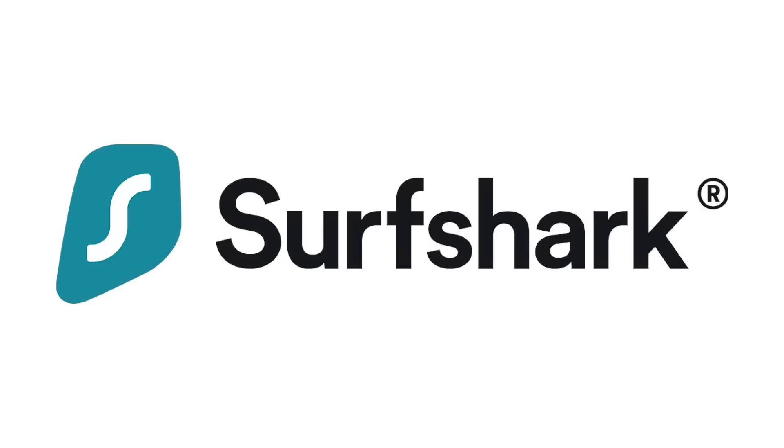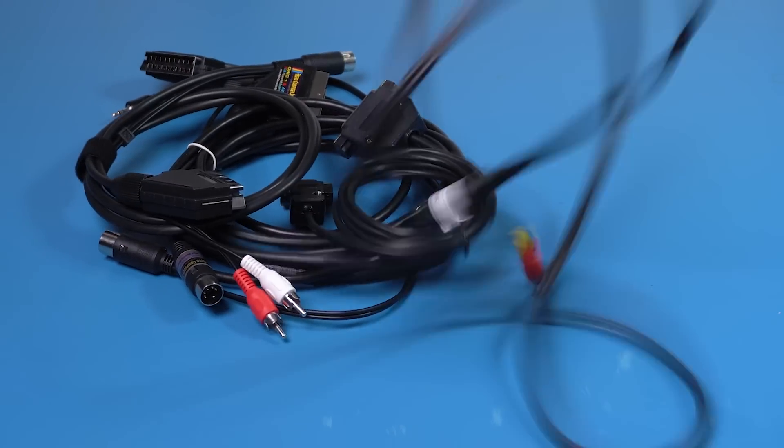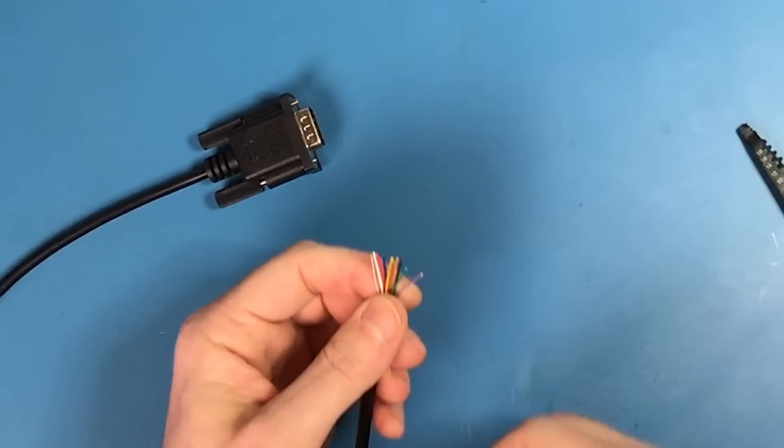This video is sponsored by Surfshark VPN. In this hobby, you always need to figure out ways to connect all computers and consoles to display devices. Let's learn how to make those cables and what could go wrong in the process.